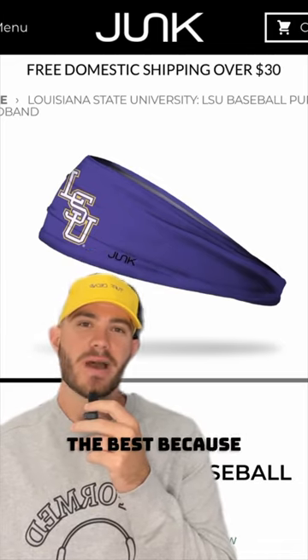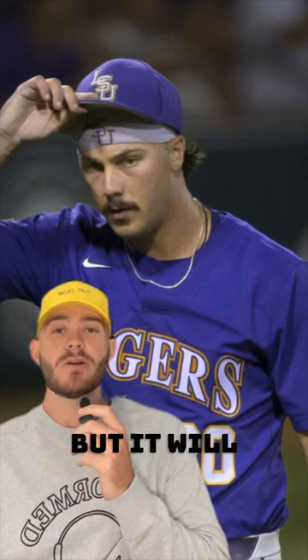Headbands, yes. Junk is probably the best because they have a bunch of schools, teams, all sorts of stuff. It won't make you throw as hard as Skins, but it will make you look cool.